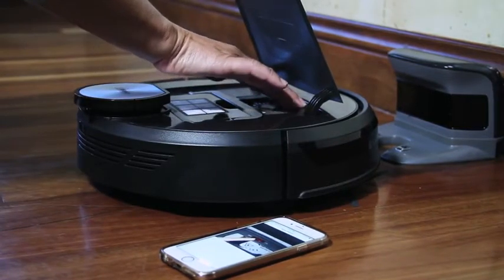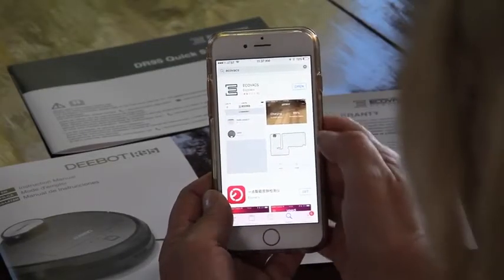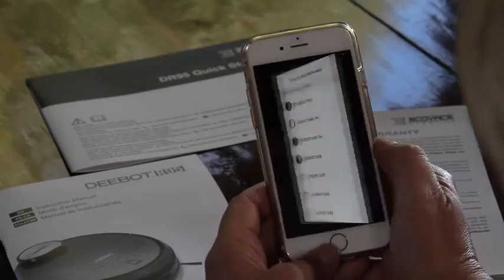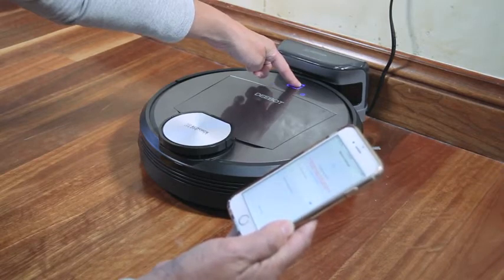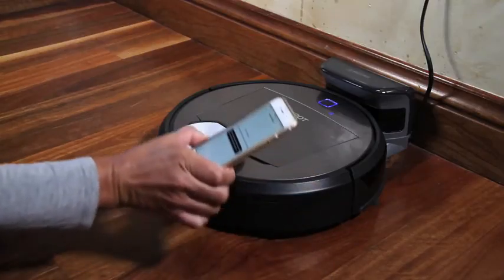Once you take the robot out of the box, turn it on. Open up the app on your phone and get as close as possible to your D-Bot robot. Hold down the auto button on the robot for 3 seconds until you hear a chime or a song play. Once you do that, the Wi-Fi light will start blinking on the robot. Now you're ready to connect to the app.